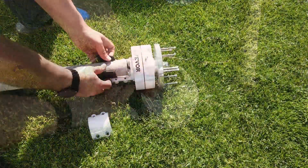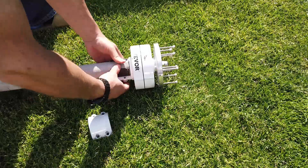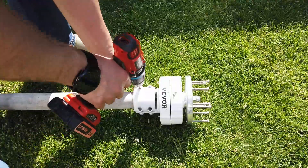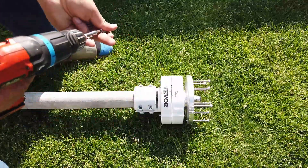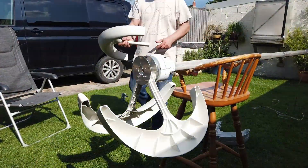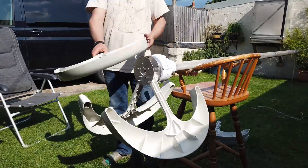Assuming you've got the correct size pole — I was very lucky, I had got the correct size pole — you can bolt the head of the mast to the mast. And once you've done that, you then need to start assembling all of the vanes, the wind capture buckets.